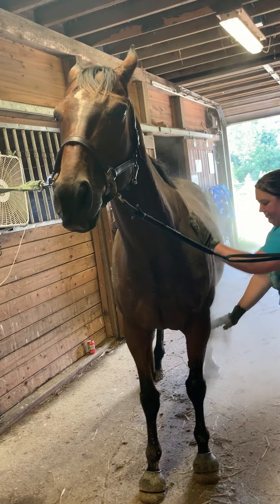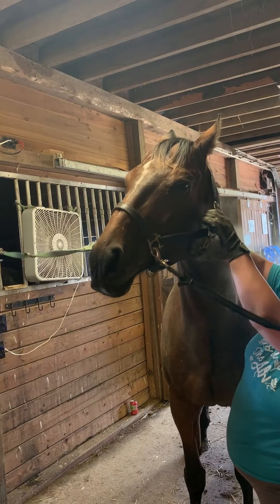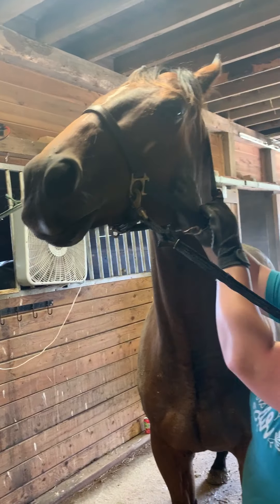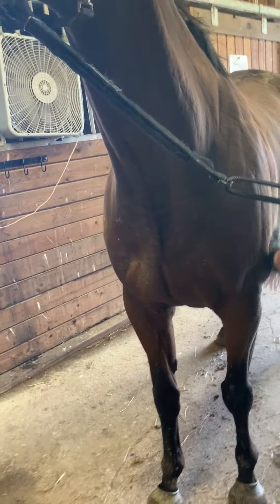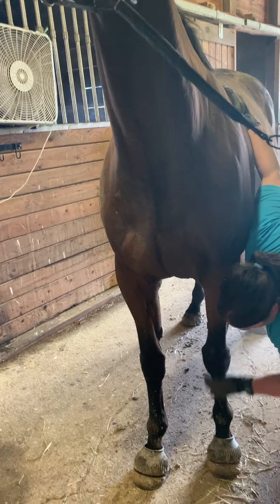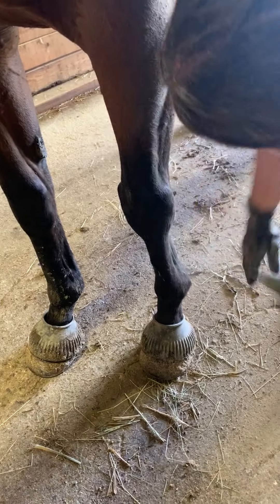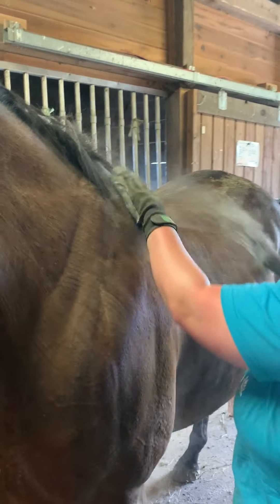Look at all that dirt — even on the face. And the nice thing about those hands-on gloves is you can really rub them nice and firmly with your hands and get all that gross dirt off. See how much better that looks? You can run your hands all the way down their legs, get all in the different little bumps and areas where their joints are, and it's nice and gentle. You can get all that grossness off.